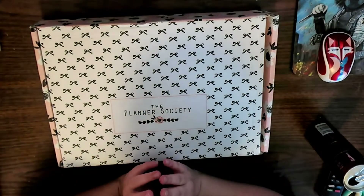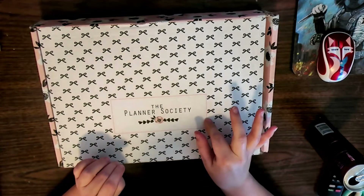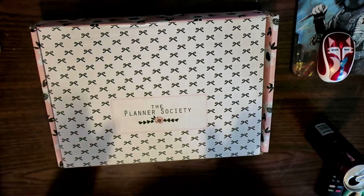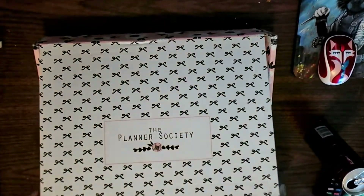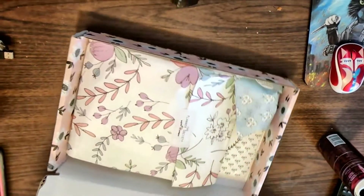Hey guys, I'm not facing the camera today. I'm doing a Planner Society unboxing of the March 2019 kit. I get all four kits so we have a lot to unbox, and I also should have a traveler's notebook in here because I subscribed when she announced the new bi-monthly kit.